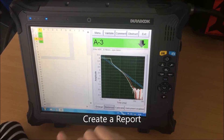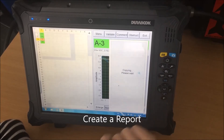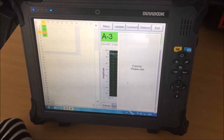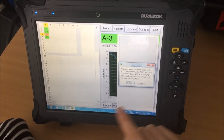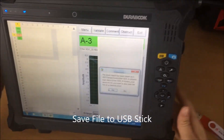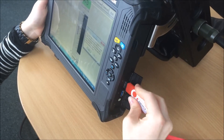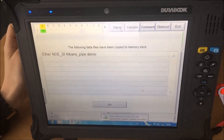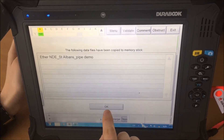We can now create a report — we select Menu and Create a Report. It shows the location where the file will be saved and asks if we want to save it on a memory stick. We plug the memory stick in, select Yes, and this is the report we want to save.